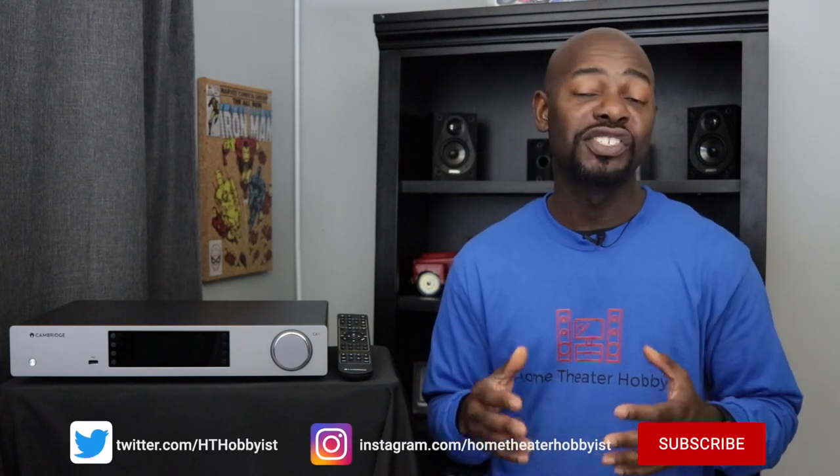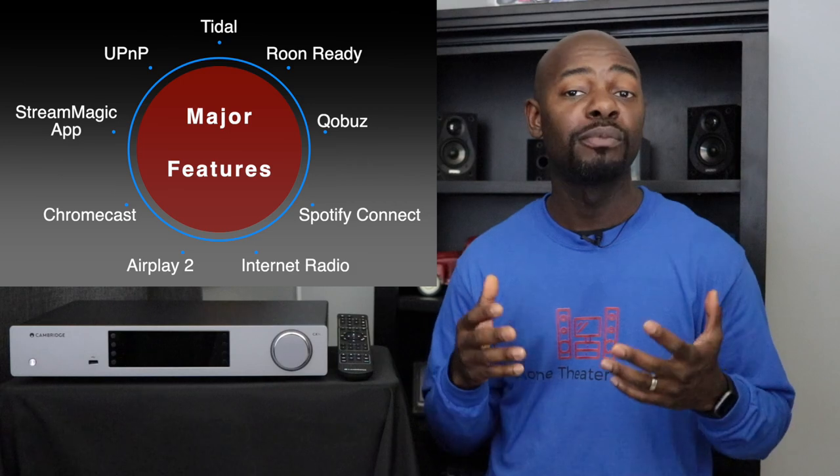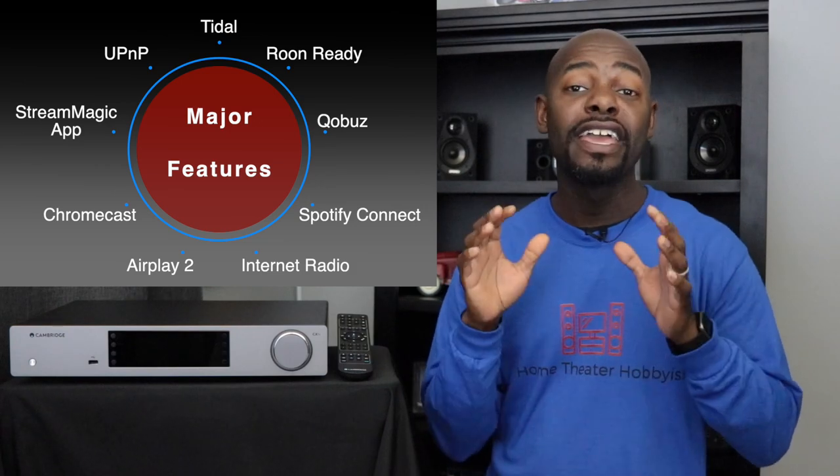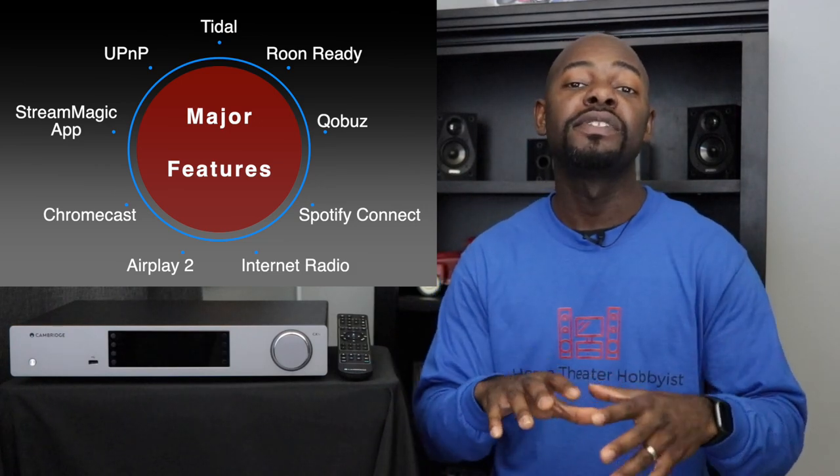Here is the CXN v2, which stands for version 2, from Cambridge Audio. Going forward I'm just going to call this the CXN. It is a network audio streamer, which means it plays your digital files whether they be on an iTunes library, on a network attached storage, or on a hard drive. It has USB profiles one and two built in so you can play high-res music, and it also has the capability to stream internet radio and play music from your favorite apps including Spotify, Amazon Music, Apple Music, Tidal, Qobuz, and many others. Basically it becomes the hub for your digital music player.